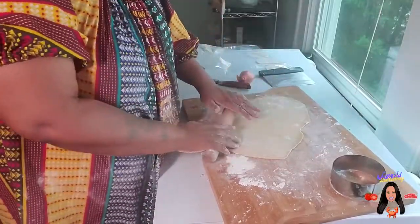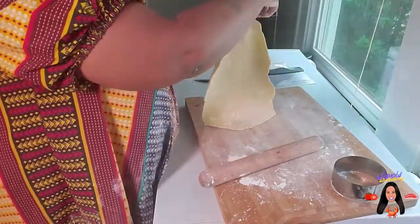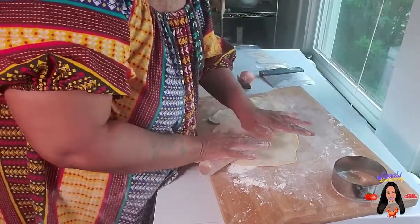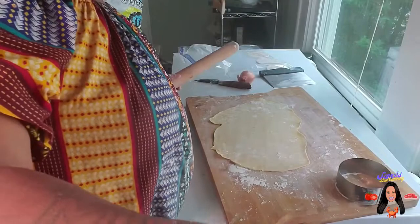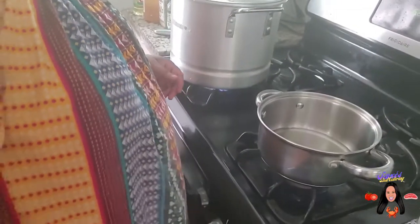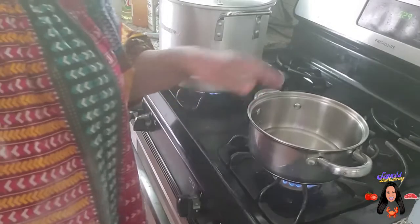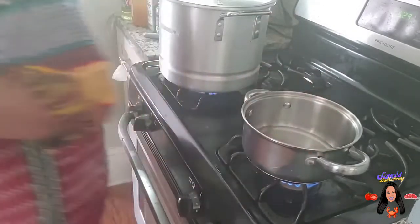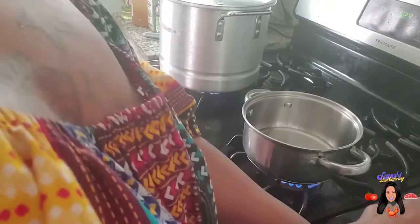I just want to show you how I do this and the thinness that it should be at — you can probably see my hands through it. I'm going to get it even just a little thinner, and I'll be back to show you these once I'm ready to fill them. This is the water we're letting heat up to boil to make the ravioli — just a little water in there, about a half cup, because now we're about to start the sauce for the ravioli.